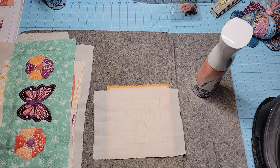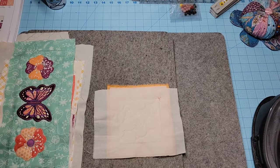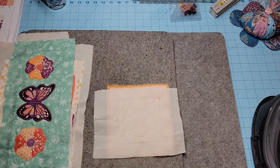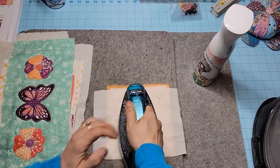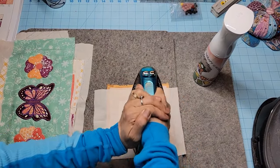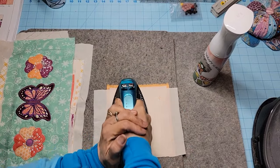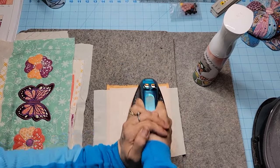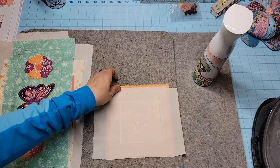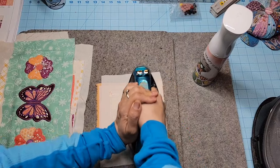I'll spray this and go refill my water bottle — I'll be right back. Okay, load it up and make sure it's nice and moist. I like to press in one direction and then the other. If my fabric is directional, like if it's striped, I'll press in the direction of the stripe and not perpendicular to it. Your whole goal is to make the block lay flat.